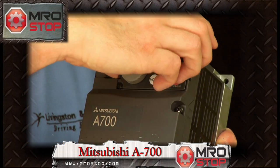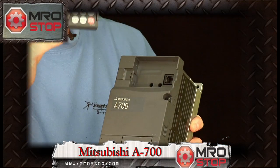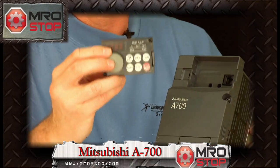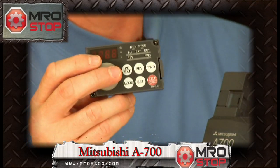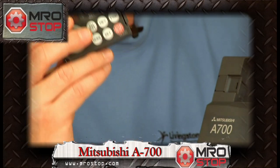This parameter unit is removable, so you can take it from drive to drive and transfer parameters to similar applications. You don't have to reset every single drive that you have out there with similar parameters. Very, very useful.